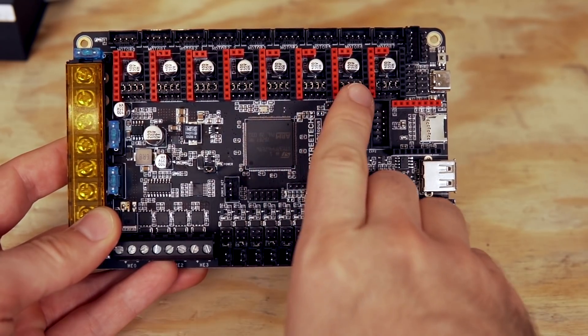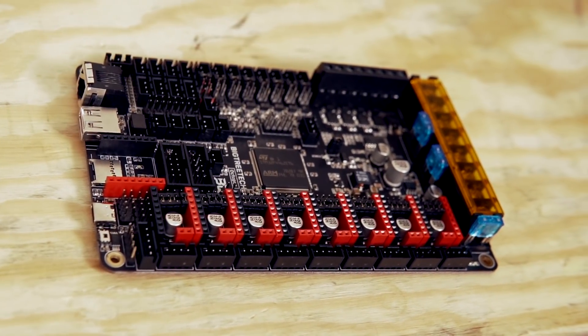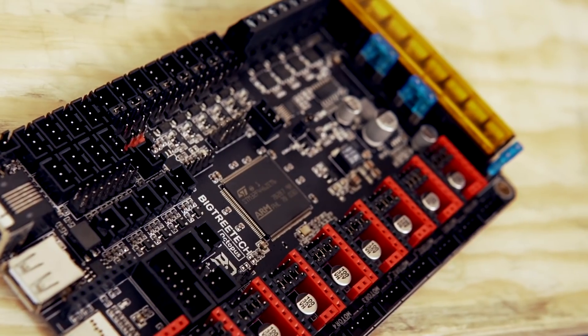Unlike the SKR Mini and the RRF board I previously covered, which have stepper motor drivers embedded in the board, the Octopus has eight slots for Polulu-style stepper motor drivers — and on a board of this size, that really makes a lot of sense. In the years I've been printing, I've probably used hundreds if not thousands of different stepper motors, and I don't know that I've ever had an actual stepper motor fail on me. But I have had stepper motor drivers fail from overheating or just hitting end of life. So if one does die, you don't have to rip out the whole board — you just remove that driver, put a new one in, and be back up and printing.